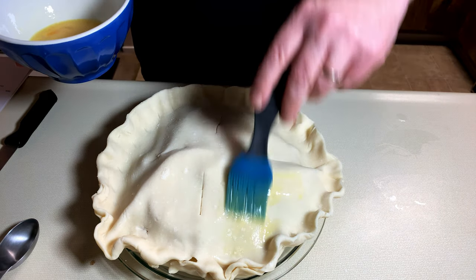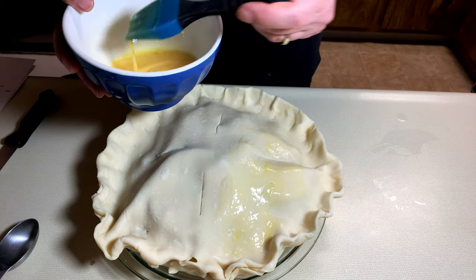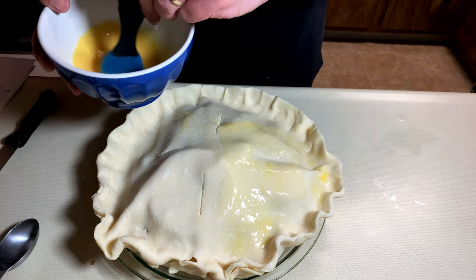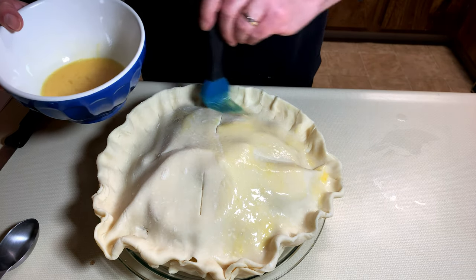And then last but not least, we put an egg wash on there, which is just a whole egg mixed with a tablespoon of water. And you put it all over the pie crust to make it look all nice and pretty and magazine-like.